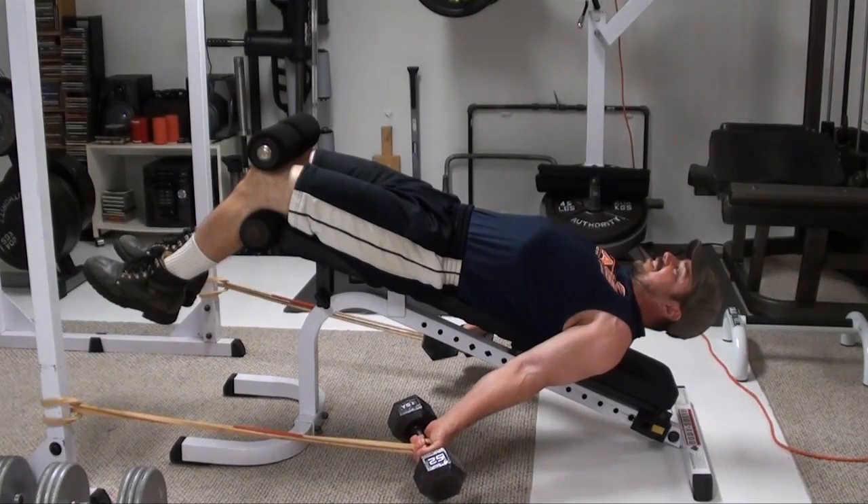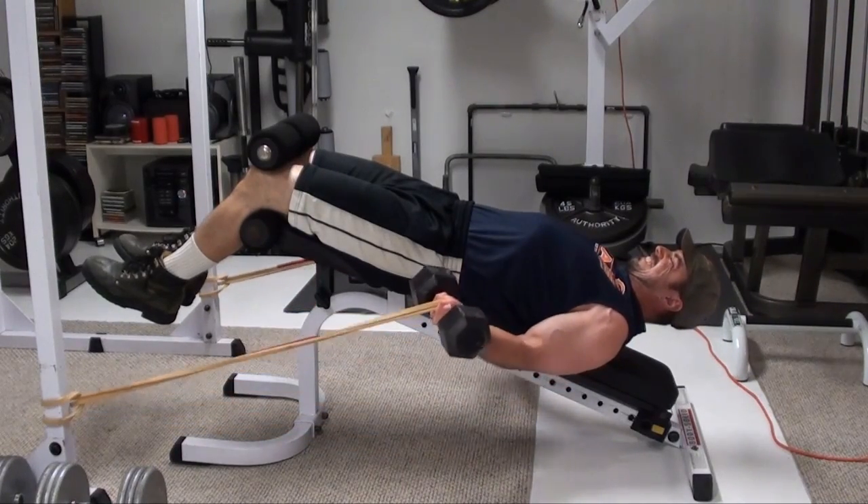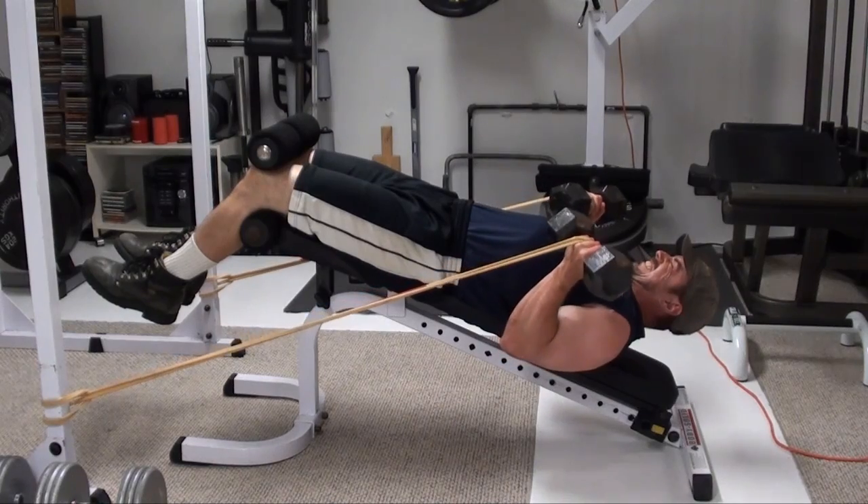Hold that at the bottom, get a good stretch and then curl.